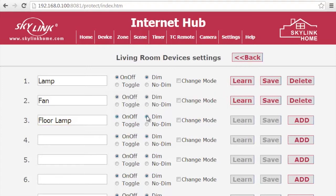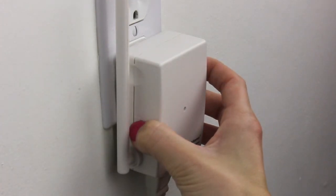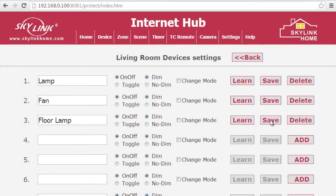If your receiver and lighting supports dimming, you can select the Dimming option. If not, click No Dim. Then click on Add. Then set your receiver to learning mode by pressing the Learn button. Refer to the user's manual of your receiver to see how to set your receiver to learning mode. To program the receiver, click the Learn button next to the device you added. The new device should now be programmed.